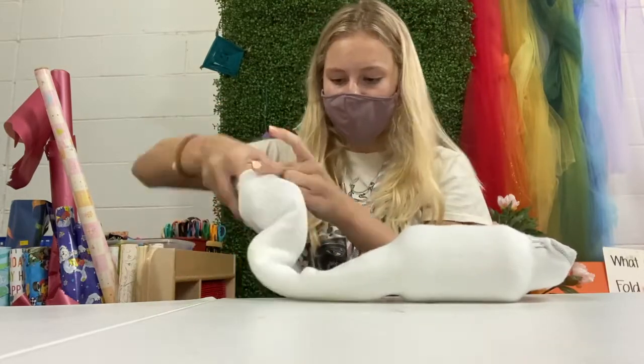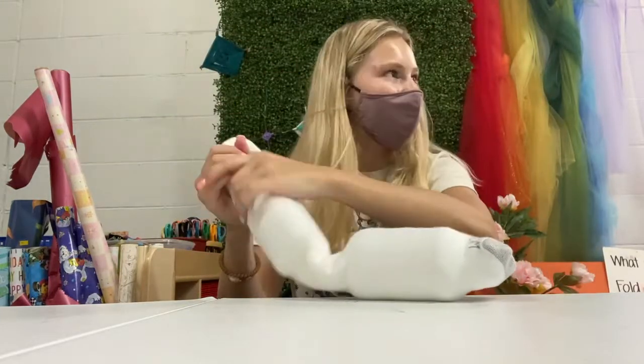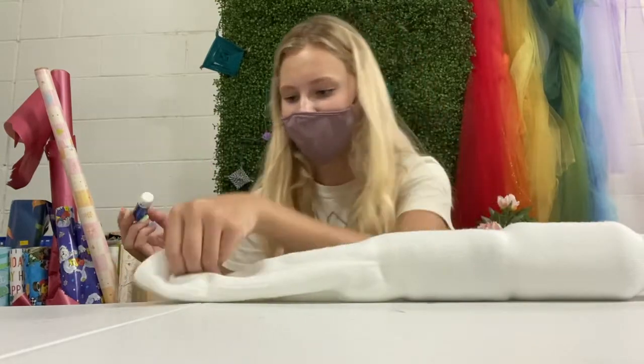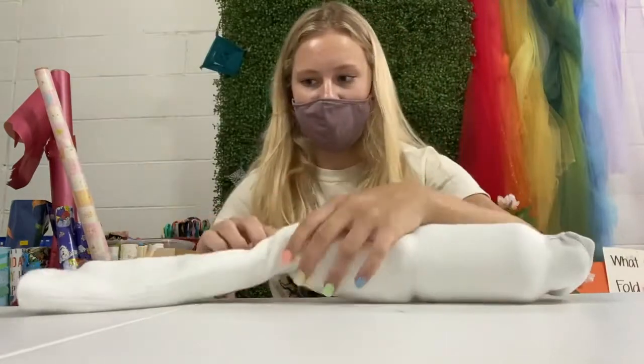It may take a couple of tries, but once you get it, just work it down the same way you did the water bottle. Once you have those three things in, drop your chapstick in — that one's pretty easy to get in place.